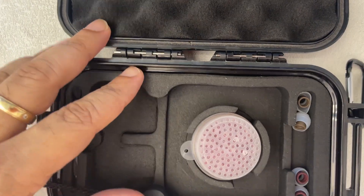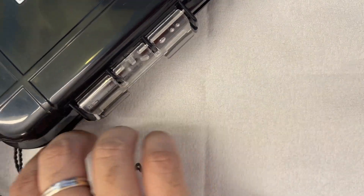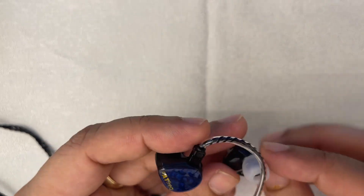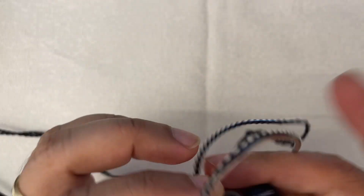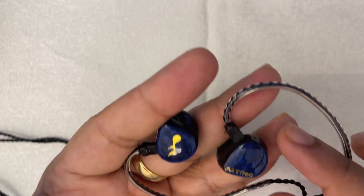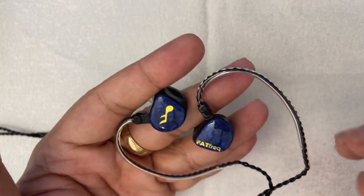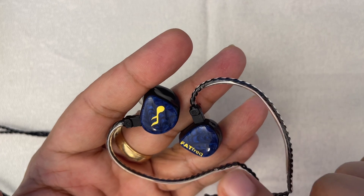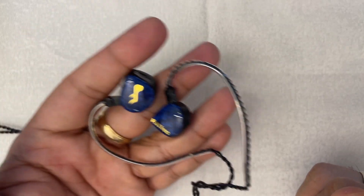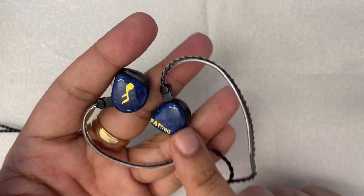I've worn this IEM for hours. One thing to note about the ergonomics is that it is very ergonomic — and that mostly comes from the fact that it's very, very small and fits my ears perfectly. I can wear this for hours on end. Other than the beautiful aesthetics on the shells, these are very small and fit very snugly. You can wear them to sleep and lie on your side, which is a huge thing for me.